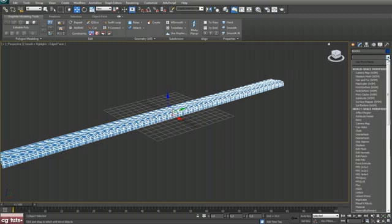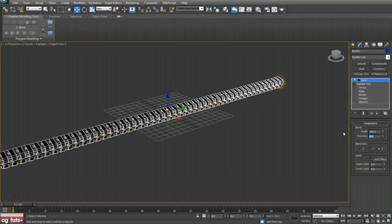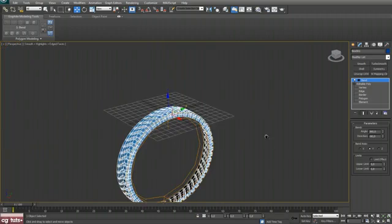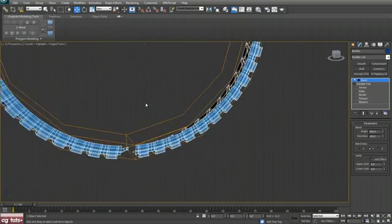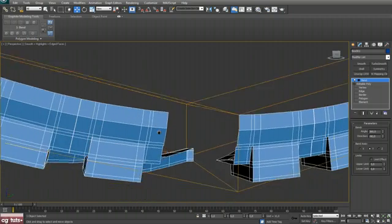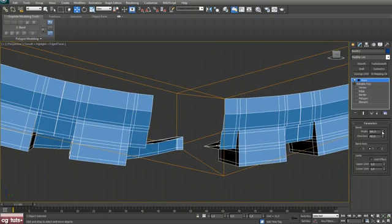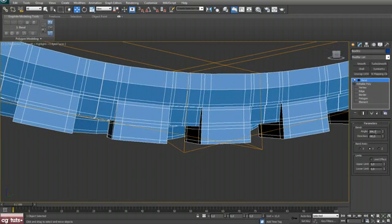Now apply the Bend modifier. Set the value — maybe 0.3, 0.2, 0.25 — okay.